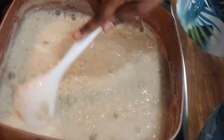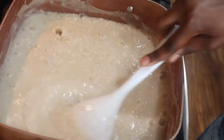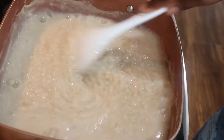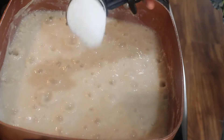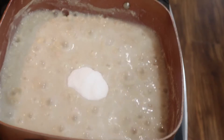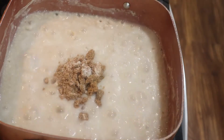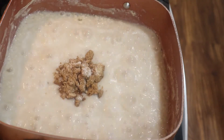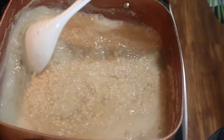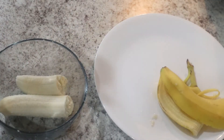My oatmeal has been boiling for a while and it's getting thick. What I'm going to do now is add some sugar — I know I didn't show you guys the sugar from the beginning. I'm going to go ahead and add one scoop of white sugar and also one scoop of brown sugar. You can use whichever one you want, but I like to mix the two.